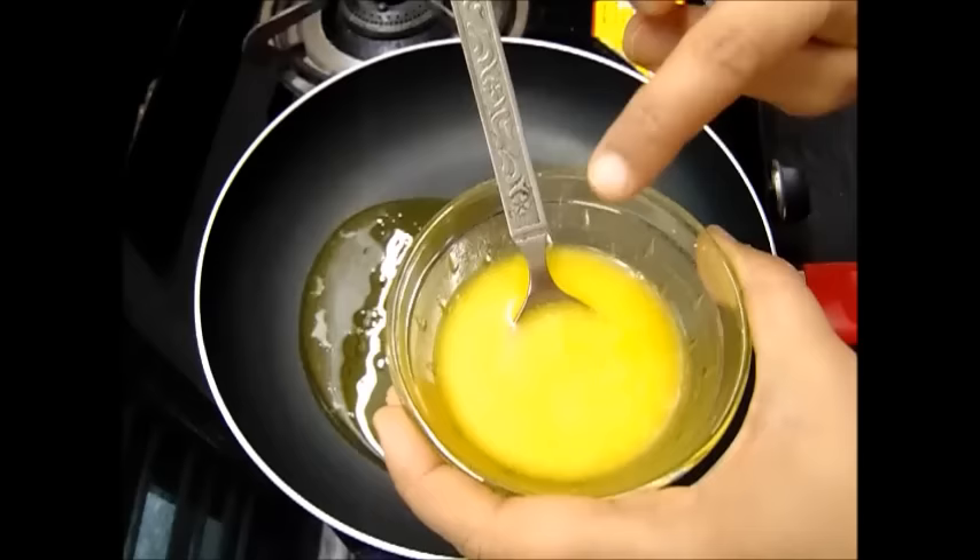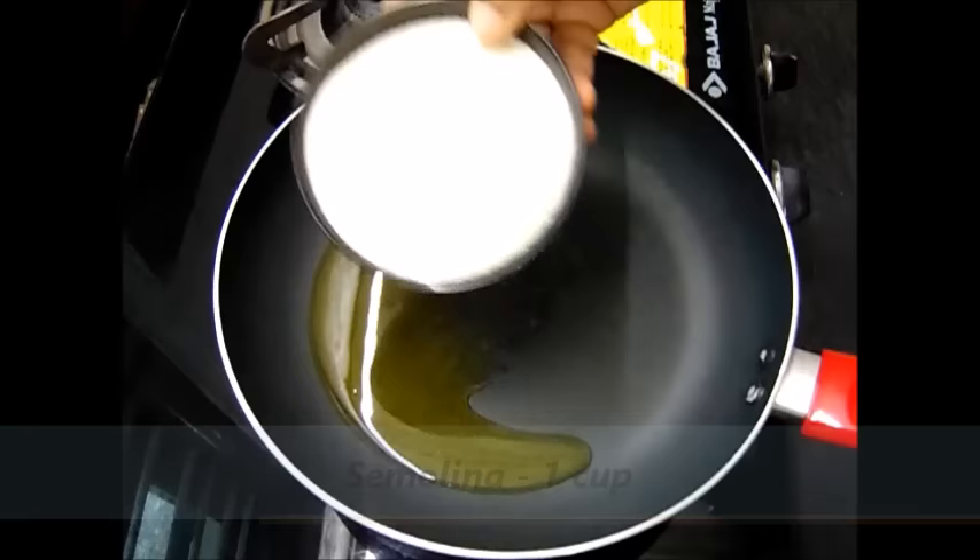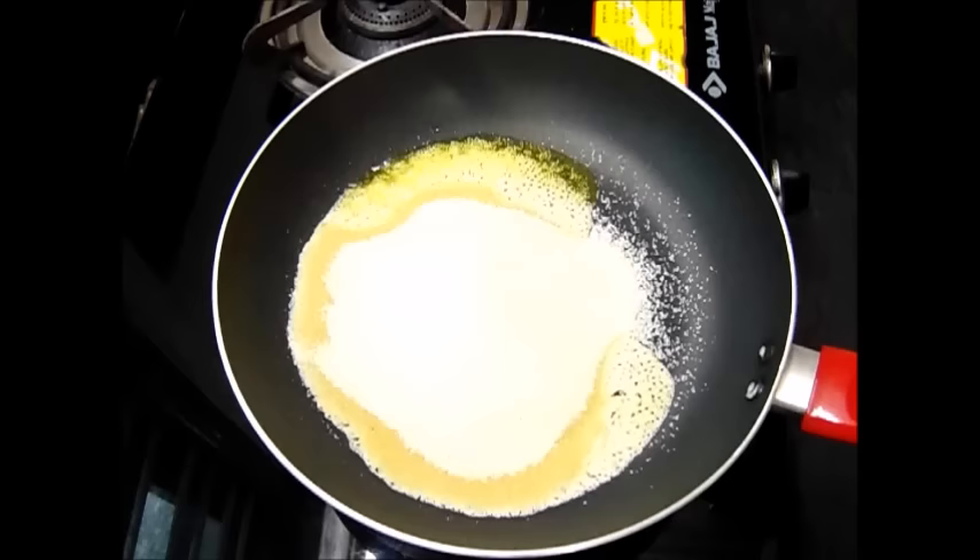And to this I am going to add suji. In the same cup in which I have taken ghee, I have taken 1 cup of suji. So I will add it to the ghee. And now we need to fry this in low flame.